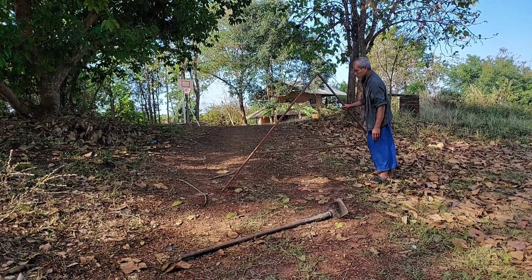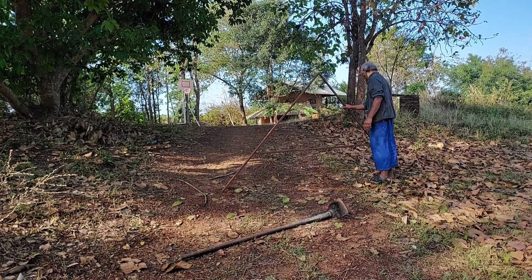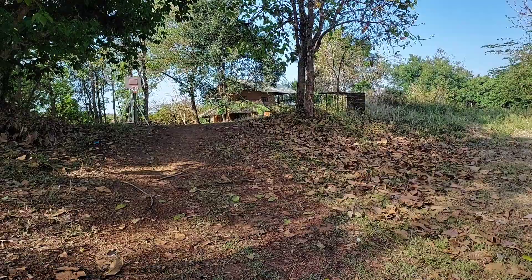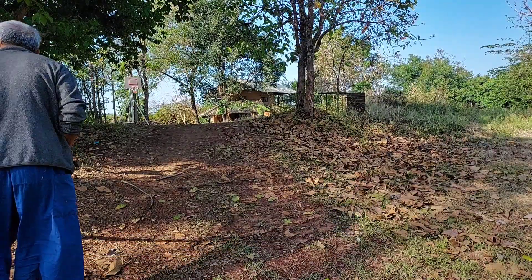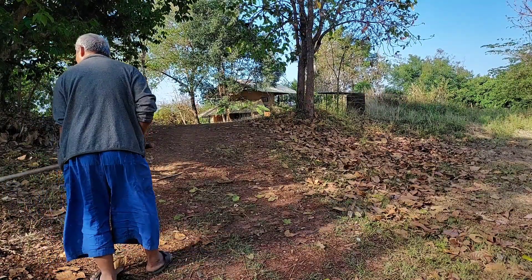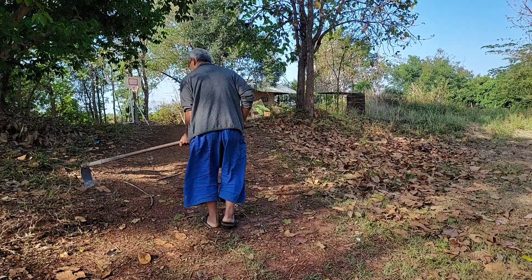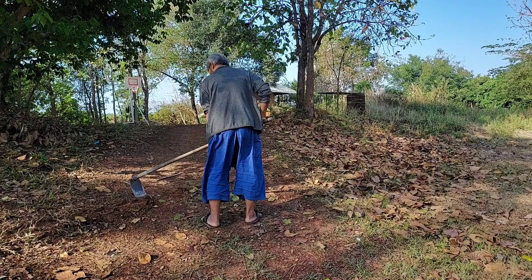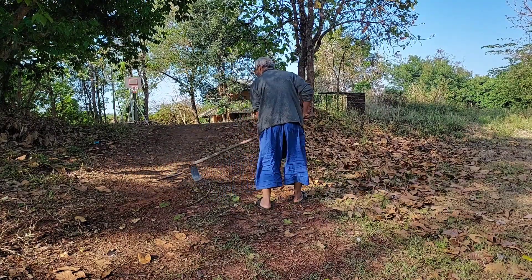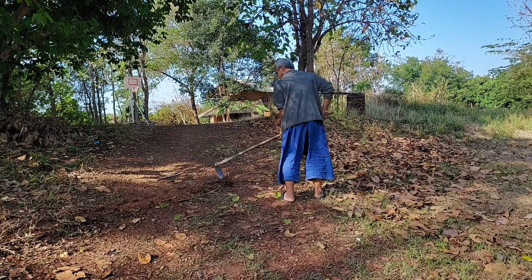Then we can dig following the places where we marked. Keep doing like that and we will get a good swale. From one spot that we marked to another, we can dig a simple line first, and then come back and dig it deeper and deeper. After that, that is what we call a swale.